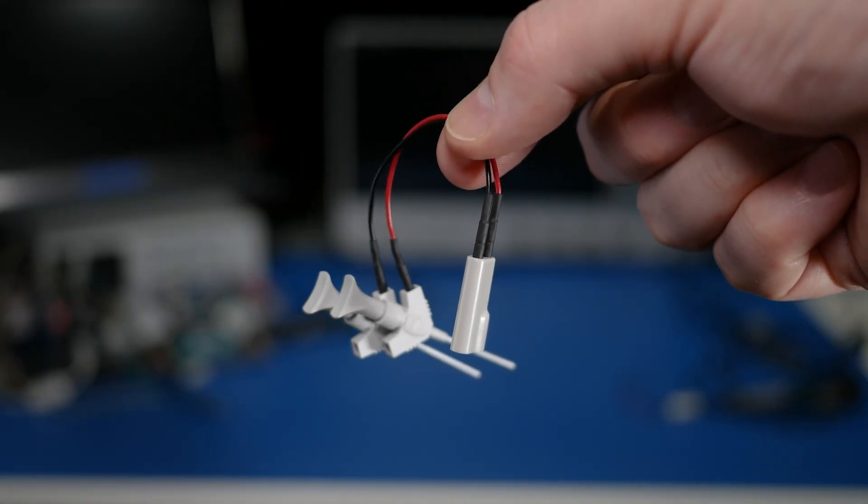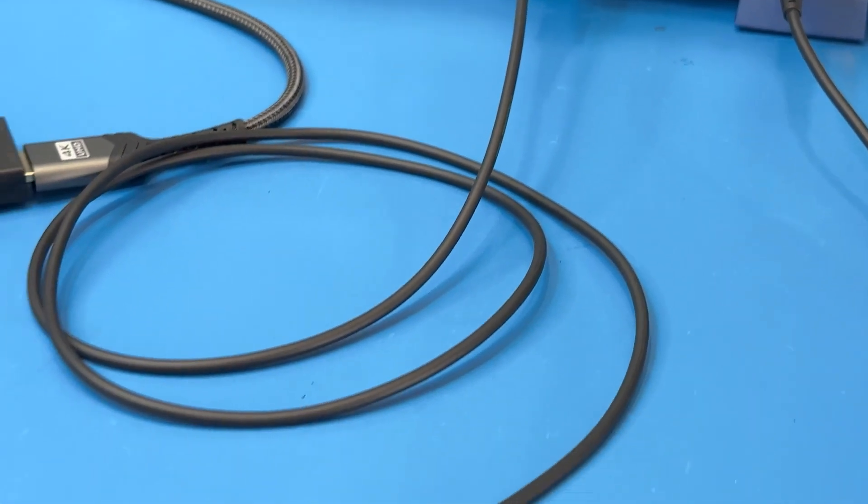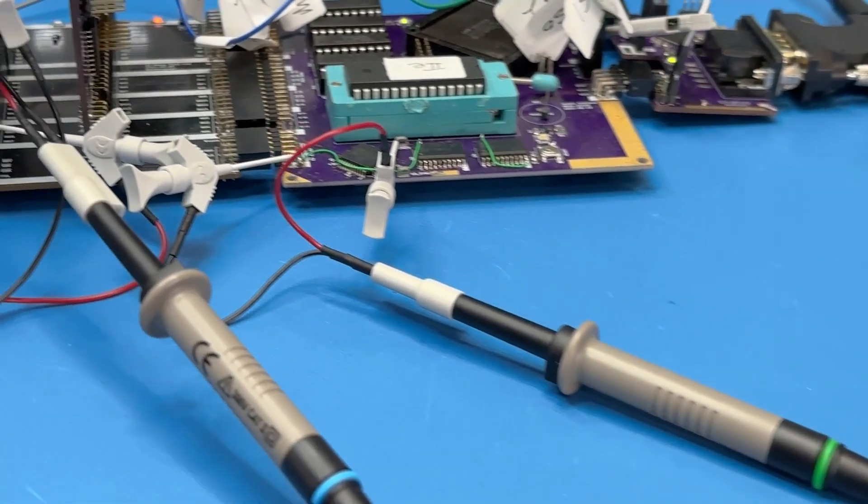It does not matter what kind of oscilloscope you use if you cannot get the signal into it, and one problem is what happens when you cannot hold a probe, especially during debug. This simple looking adapter from CalTest Electronics makes probing and debugging signals much easier. In this video, I show what it is, how I use it, and why I like it. I bought all of these probes myself, and this is a review video — the too long didn't watch is that I like and recommend them. Welcome back to Workbench Wednesdays. My name is James, let's go review.